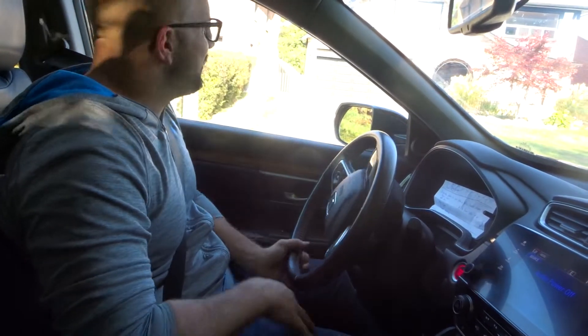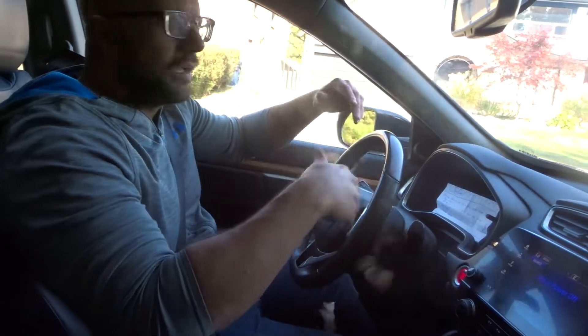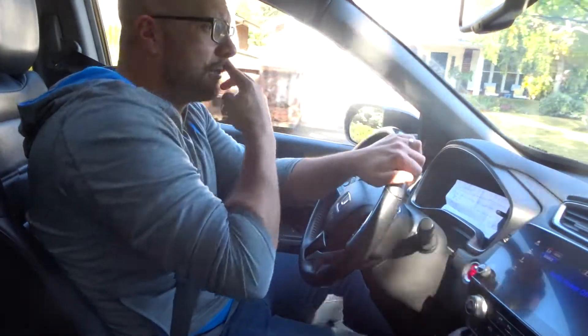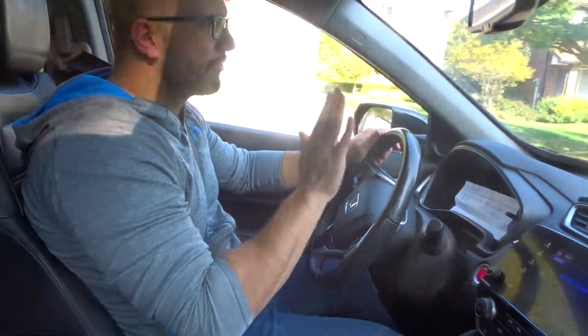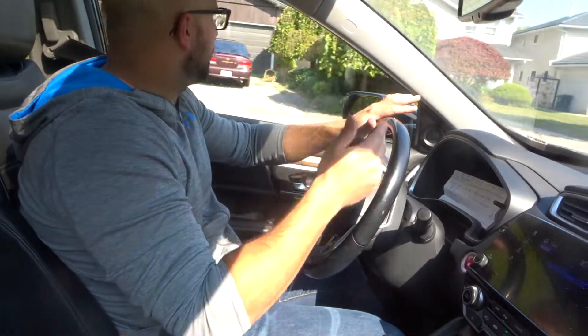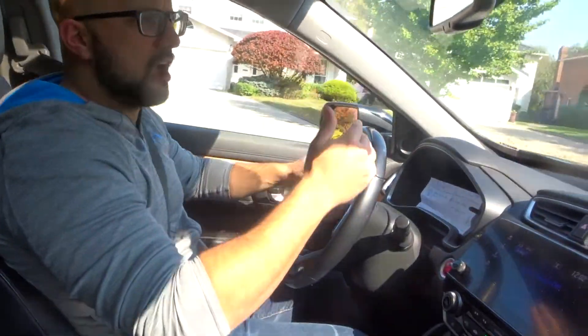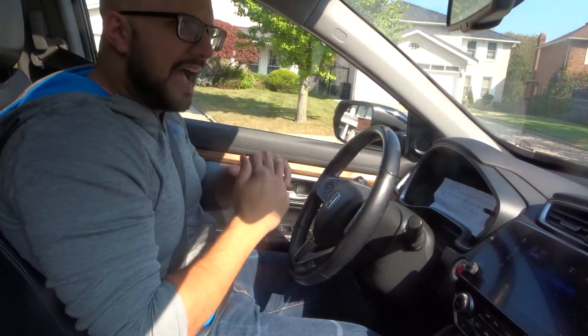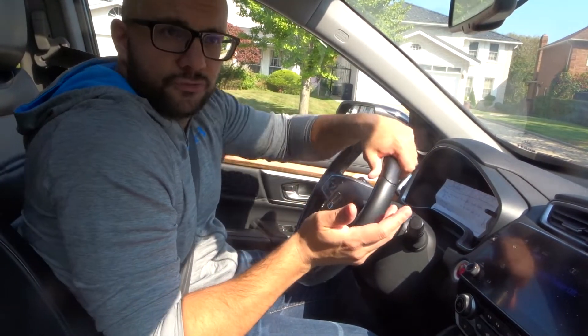So I'm driving at a certain speed and I'm scouting ahead. I've eased off the gas, I'm starting to brake lightly, I'm estimating my braking distance, and I'm gonna continue braking lightly and come to a stop right over here. That's slowing down like a pro.